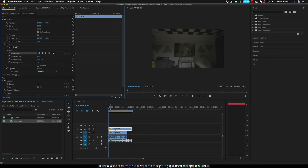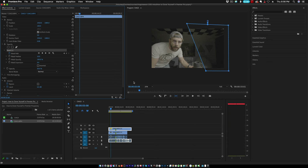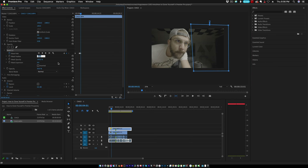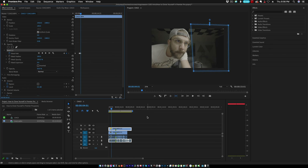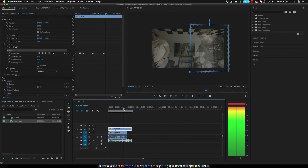Scrub forward to the point where he sets the coffee mug down. Once he sets it down, go ahead and set another keyframe. Go a few more frames ahead and move the mask over, because you don't want your head to get chopped off. Also, before you forget, set the feathering of that mask to 100 pixels — that makes it harder to see that there's a mask. From here, scrub forward through the rest of the frame and animate the mask as the first clone leaves the scene.